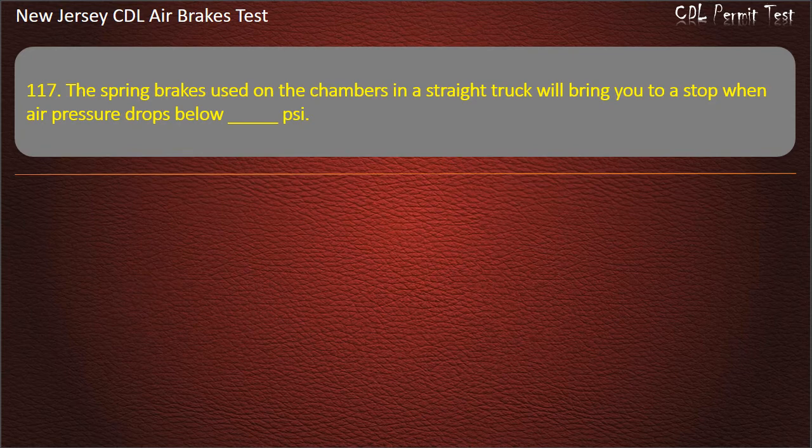Question 117. The spring brakes used on the chambers in a straight truck will bring you to a stop when air pressure drops below a specified level.